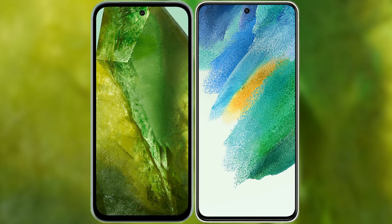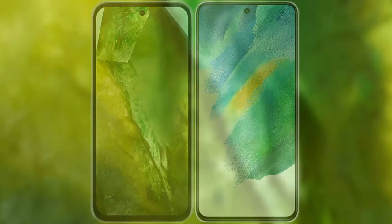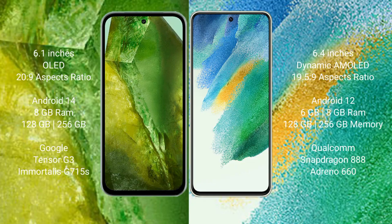We will compare the new Google Pixel 8 with Samsung Galaxy S21 FE. Google Pixel 8 comes with a 6.1-inch OLED display and aspect ratio 20x9. Samsung Galaxy S21 FE comes with a 6.4-inch Dynamic AMOLED display and aspect ratio 19.5x9.